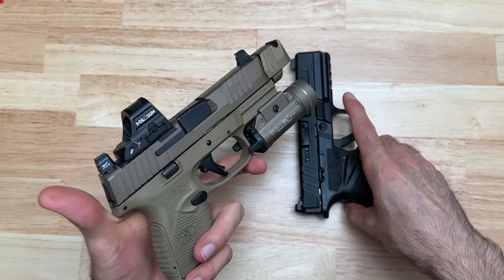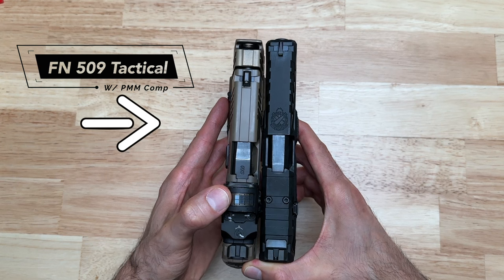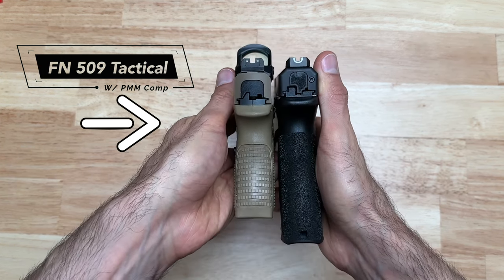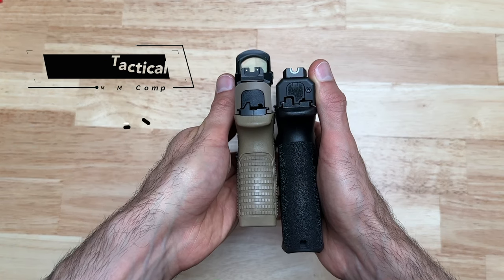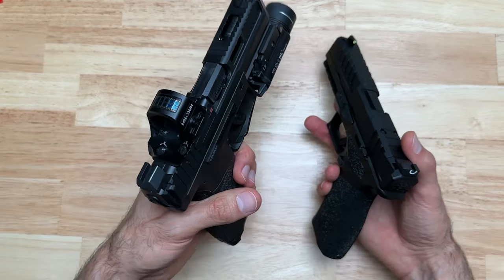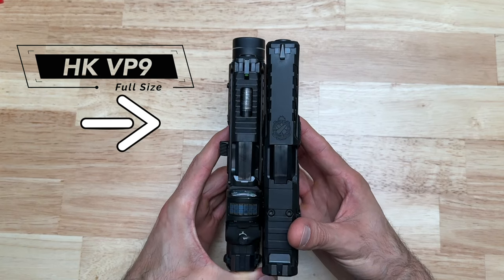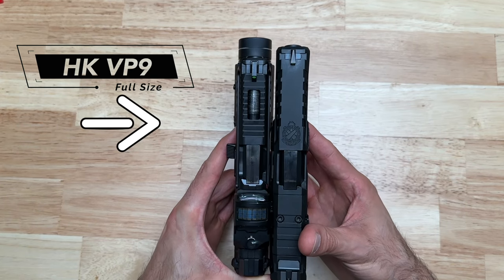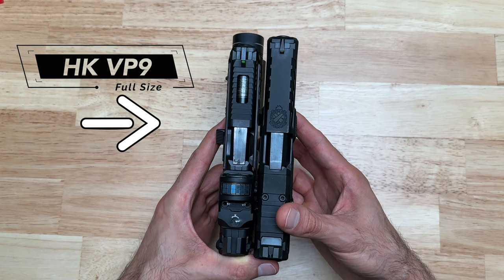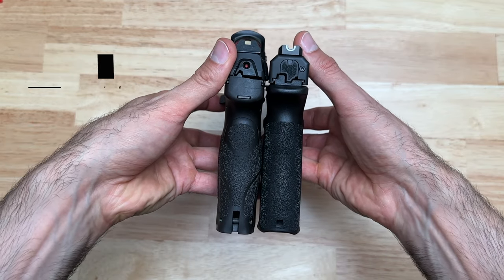Moving on to a FN 509 Tactical — with the comp, the Echelon is pretty much the same length, and thickness is pretty close too; as far as height the Echelon is much taller, which is expected since the 509 is a compact. Now the HK VP9 — the Echelon is longer, but not by much; thickness looks pretty comparable, and height looks pretty much identical.